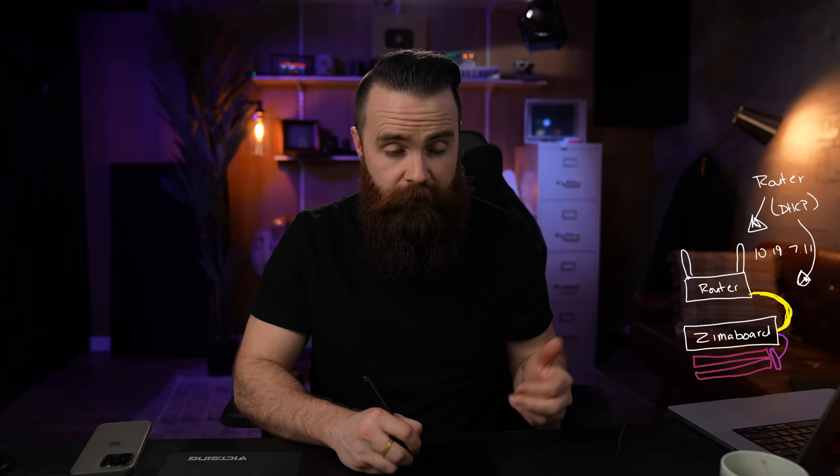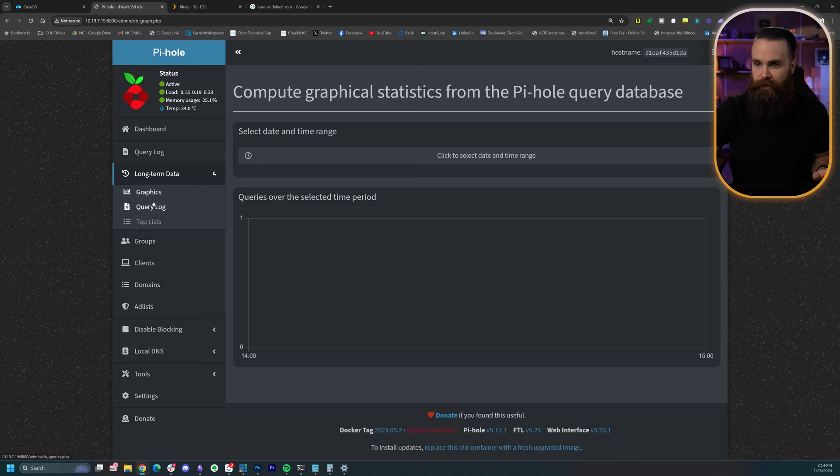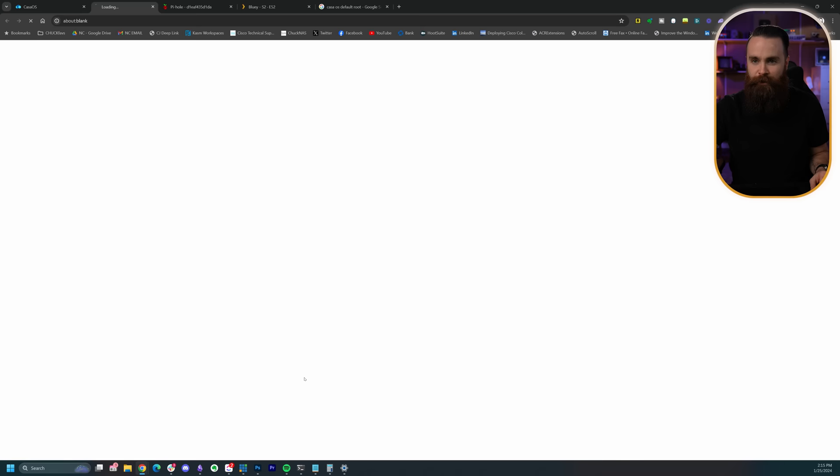Here's our network diagram as we traveled. The ZimaBoard had two SSDs connected via SATA with the Y-connector and was hardwired via ethernet into my GL.iNet travel router. The router handled DHCP — I had a DHCP reservation for the ZimaBoard at 10.19.7.19 — and broadcast a wireless network called 'fam' that all our devices connected to. For DNS, I was running Pi-hole as a Docker container on the ZimaBoard. I also ran Uptime Kuma and Smoke Ping, which told me how healthy the internet connection was wherever I was. I was geeking out — it was pretty fun.